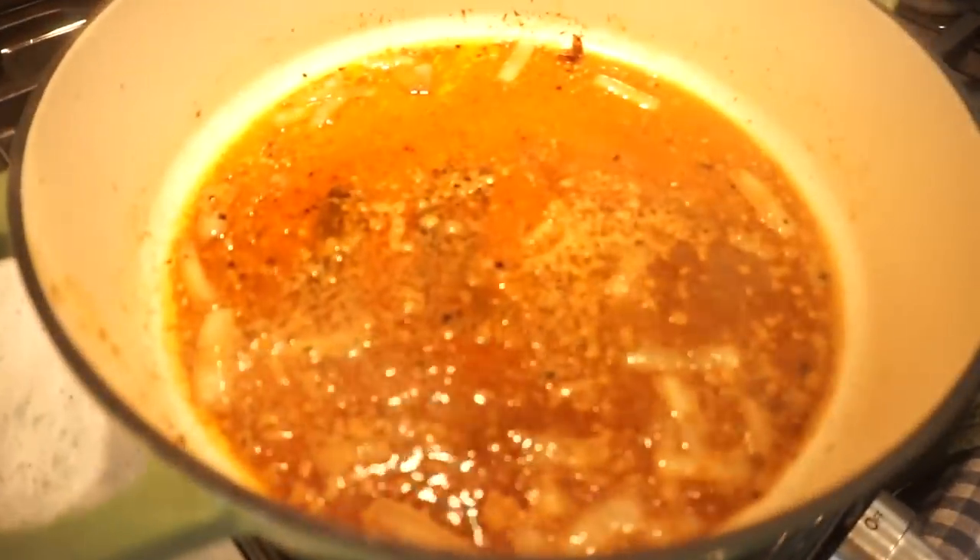My partner came down to see what I have going on. He was surprised to see onion in there, but I only added a little bit — he can pick around it. The flavor is really what we're going for here.